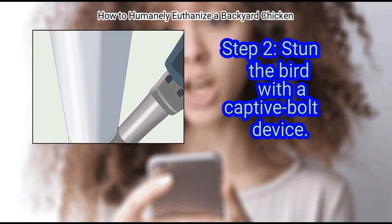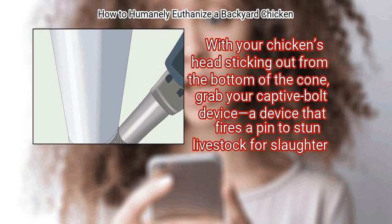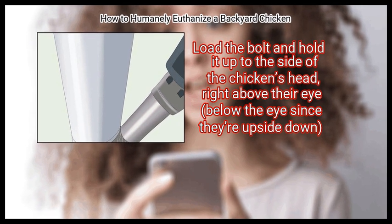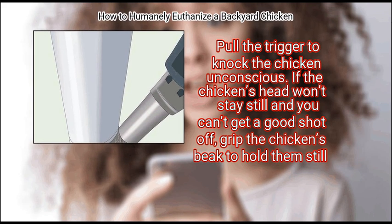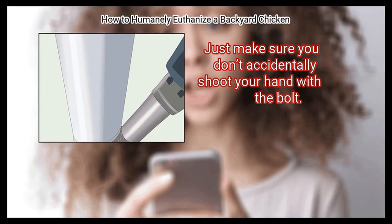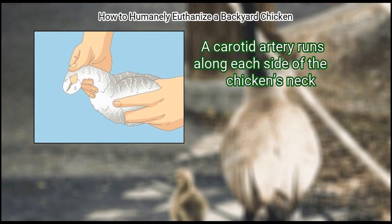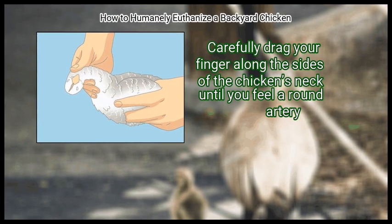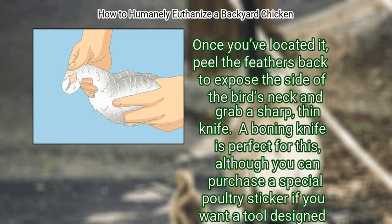Step 2: Stun the bird with a captive bolt device. With your chicken's head sticking out from the bottom of the cone, grab your captive bolt device and hold it up to the side of the chicken's head, right above their eye. Pull the trigger to knock the chicken unconscious. If the chicken's head won't stay still, grip the beak to hold them still — just make sure you don't accidentally shoot your hand. Step 3: Feel along the side of the neck for a large artery. A carotid artery runs along each side of the chicken's neck. Carefully drag your finger along the sides until you feel a round artery, then peel the feathers back to expose the neck. A boning knife or special poultry sticker works well for this.